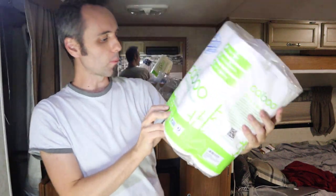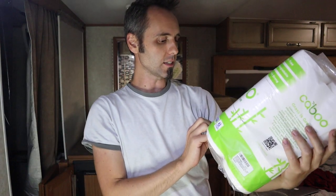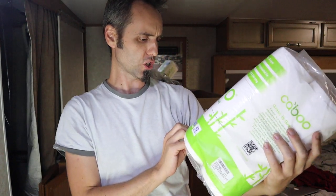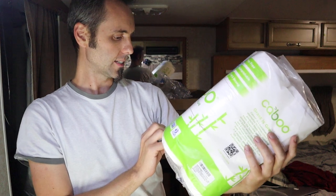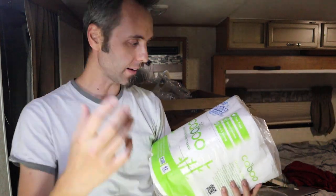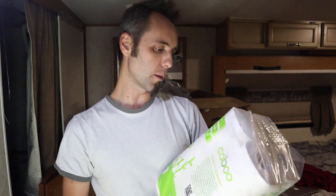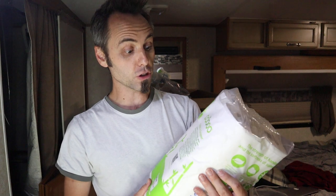It's 12 double rolls, two ply, 300 sheets per roll, 16 square inches per sheet. Septic safe, made from sustainable bamboo and sugar cane — I didn't know that, that's cool. There's a lot of sugar cane growing down here. Tree free, biodegradable, two times soft and strong.